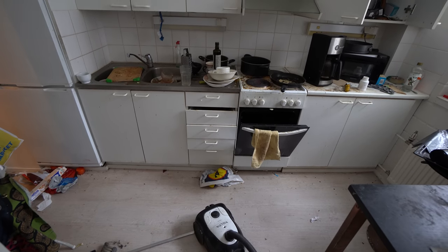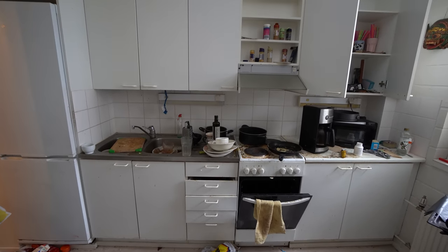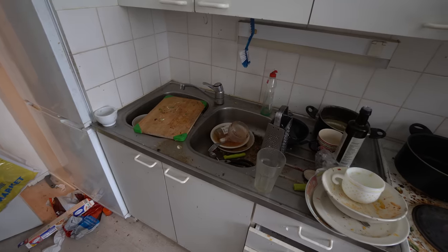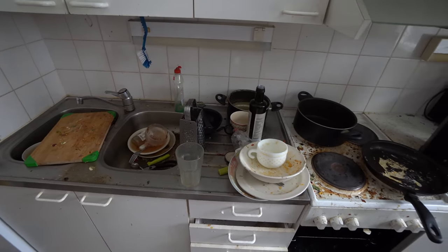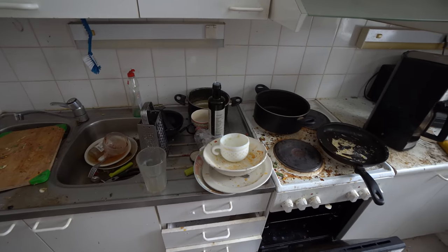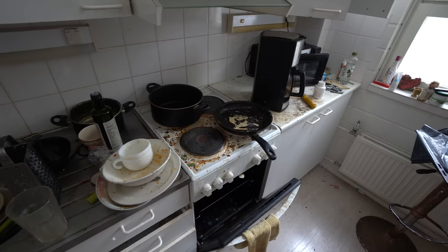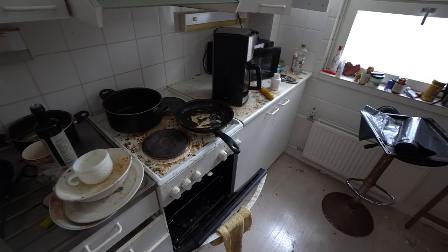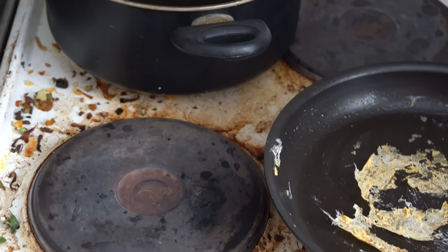Hi, I'm Mauri Katariina and I deep clean people's homes for free. Today's home is a really messy one and I love it. Look at that stove — looks so grimy. I clean these homes for free because I love cleaning and helping others.